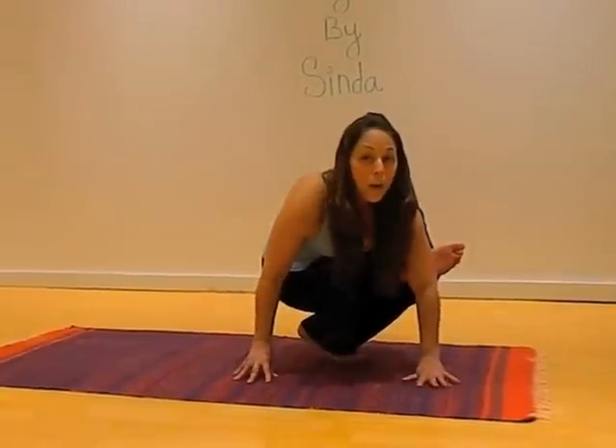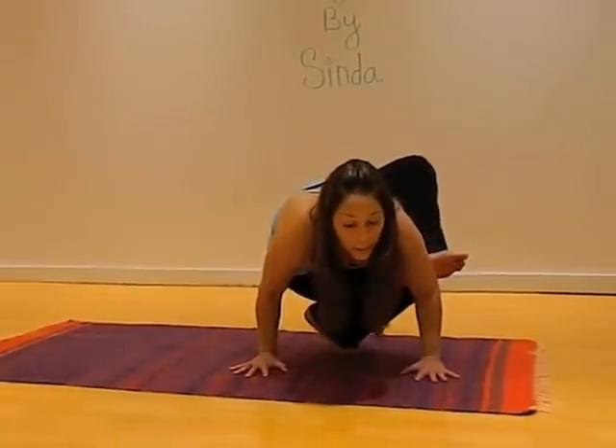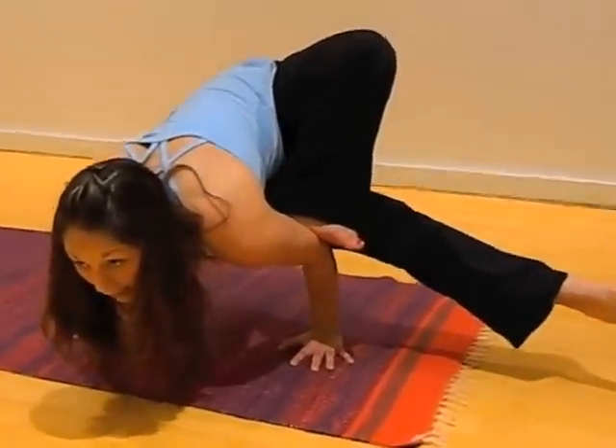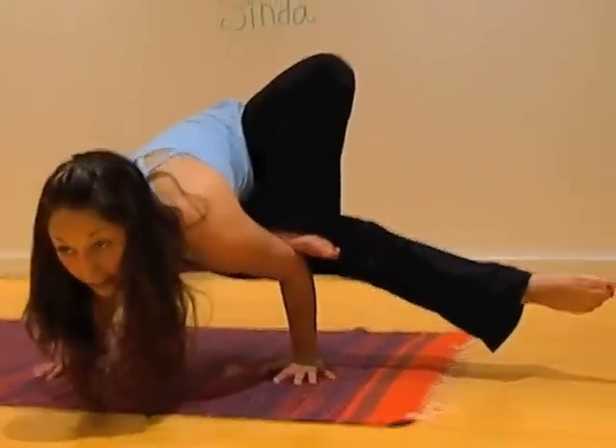Take your second arm out wide, being mindful not to place your hip on the second arm. Bending deep into the elbows, look forward. Extend the bottom leg out, double squeeze in.